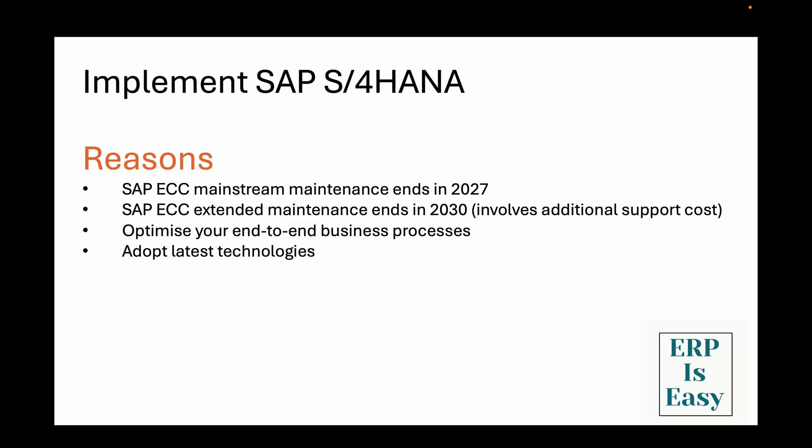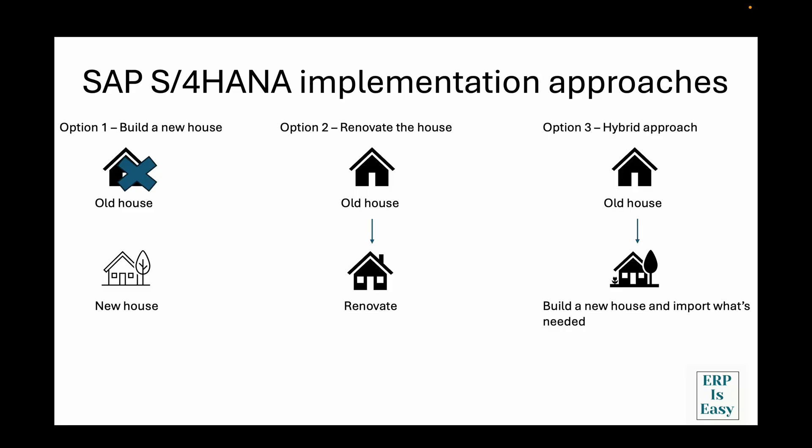But here's the thing — there isn't just one way to do this migration. In fact there are three main approaches and choosing the wrong one could cost you millions of dollars and years of headaches. Think of it like renovating your house. You could tear everything down and build from scratch, work with what you have and just upgrade the essentials, or take a hybrid approach — keeping the good stuff and replacing what's not working. That's exactly what we are dealing with here, but instead of kitchens and bathrooms we are talking about your entire business systems.